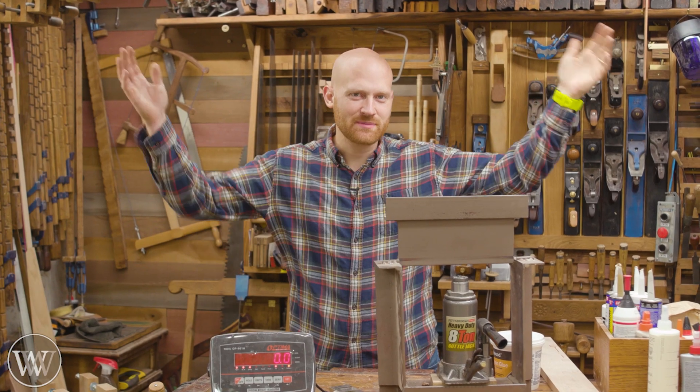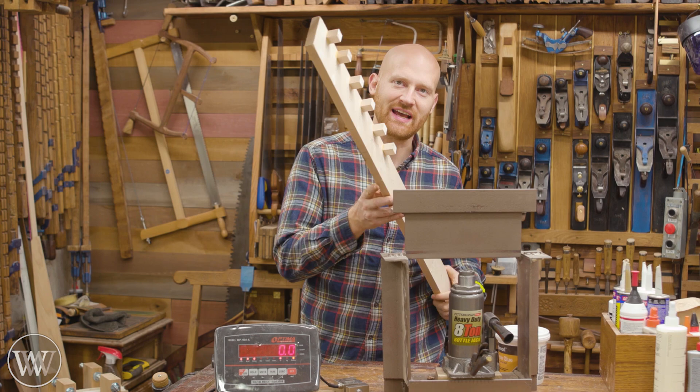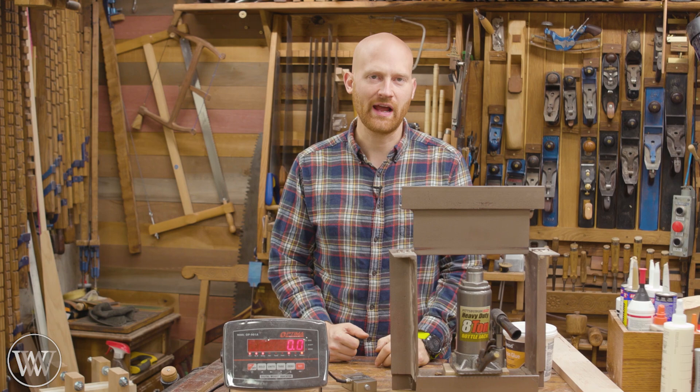Hey y'all, I'm James Wright and welcome to the shop. Today I want to talk to you about the great glue test. This is something that I did about a year and a half ago on the main channel, where I tested 32 different types of fairly common wood glues.